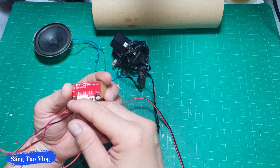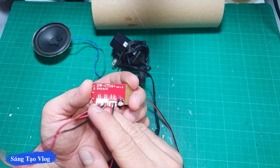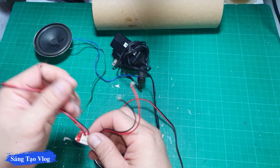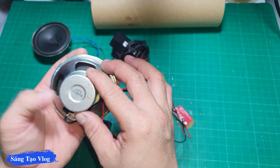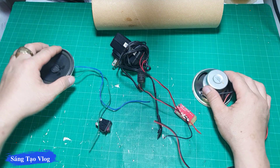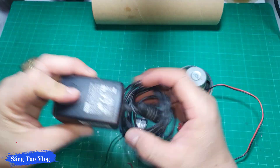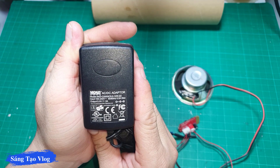Mặt công suất và mạch bluetooth này thì mình lấy lại từ video trước, tạm dụng lại thôi. Với phiên bản V1.8 này thì nó cho công suất ra là 5W mỗi kênh, vừa khít dưới cái lõi này luôn. Adapter sạc thì mình sử dụng nguồn 5V 2A để cấp cho cái mạch này.